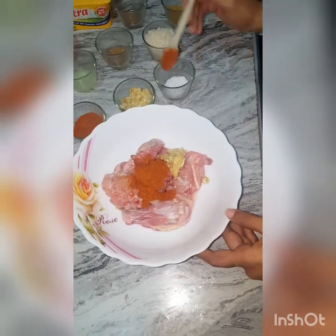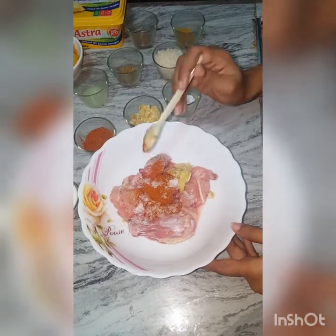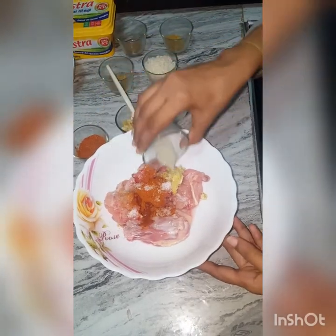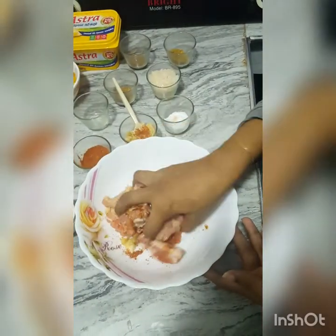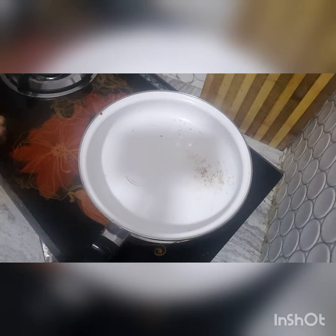Take 1 bowl of chicken, add 1 teaspoon garlic paste, 1 teaspoon chili powder, and salt. Mix it with lemon juice and marinate for 15 minutes, then mix it in a pan.